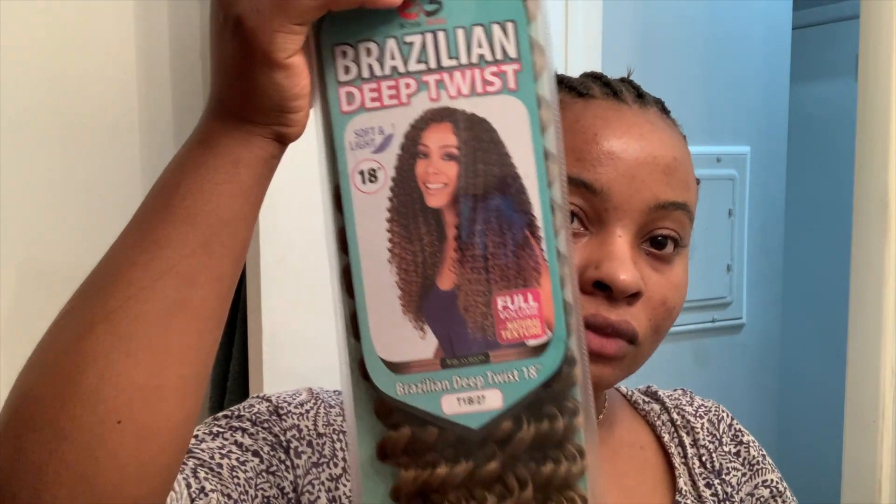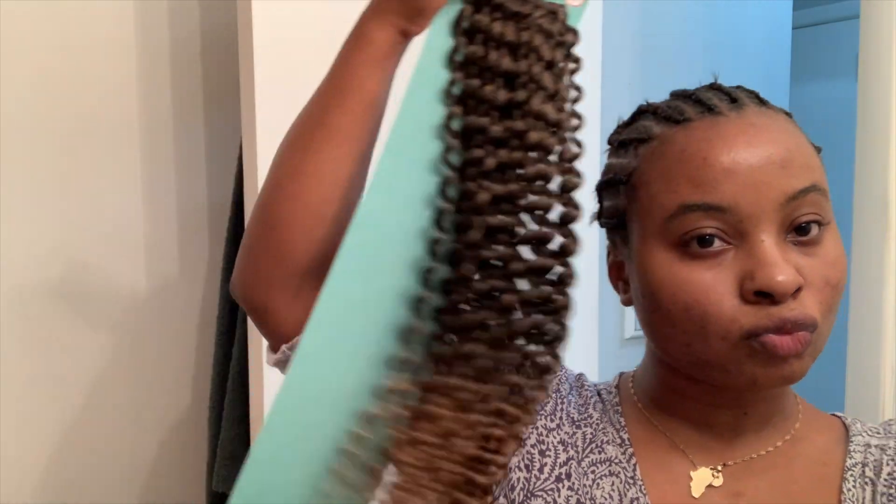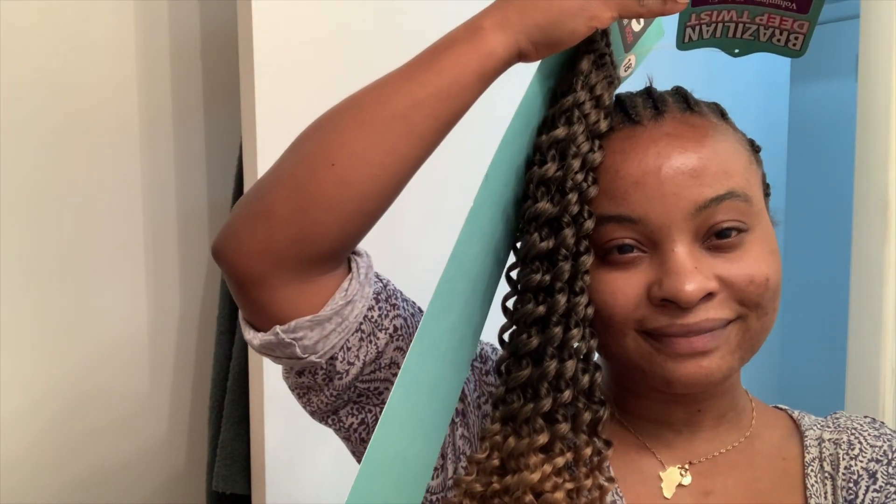The hair I will be using in this video is the Bobbi Boss Brazilian Deep Twist, which I believe I got in the color 4 and 27, and 18 inches. This hair was bomb!